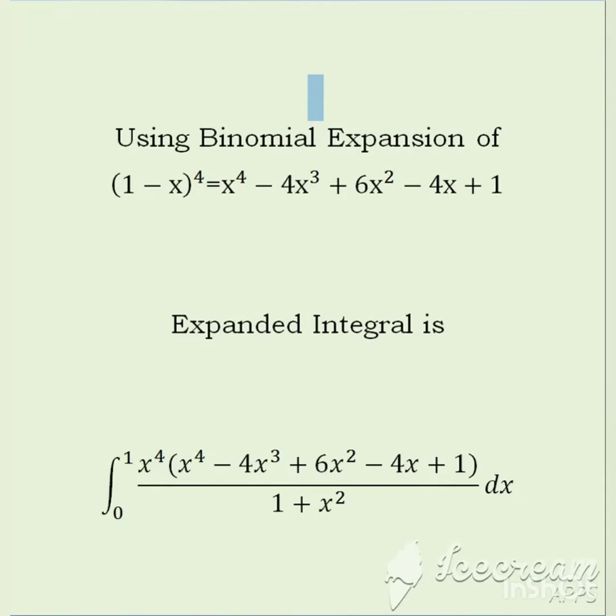We can expand (1 minus x) to the power 4 binomially, which gives x to the power 4 minus 4x cubed plus 6x squared minus 4x plus 1. So here our integral is expanded and now we can multiply the bracket by x to the power 4.